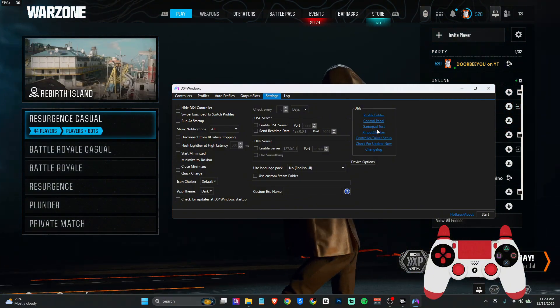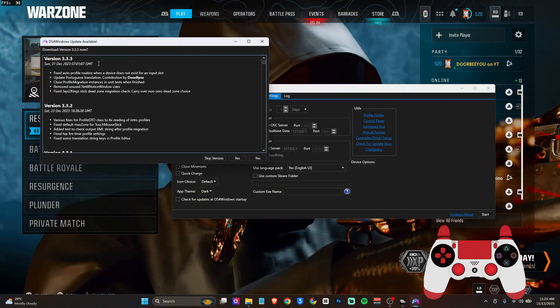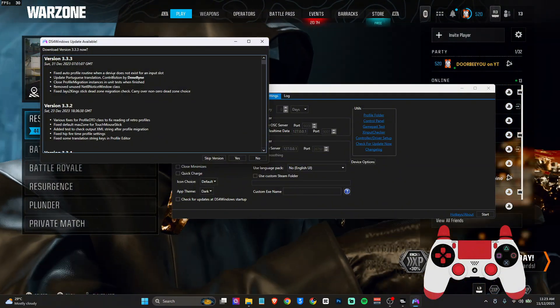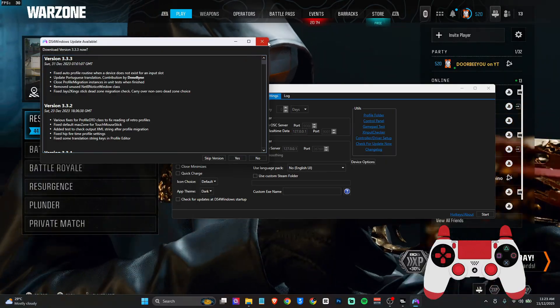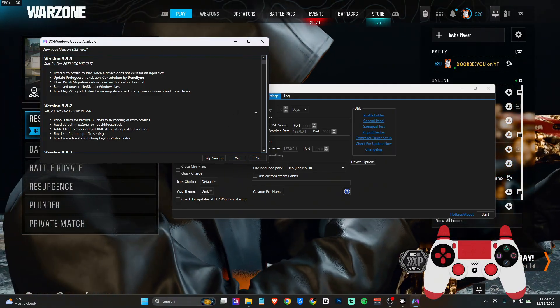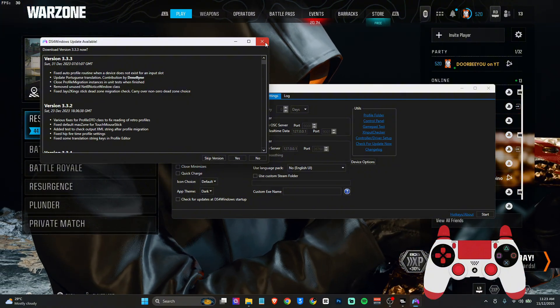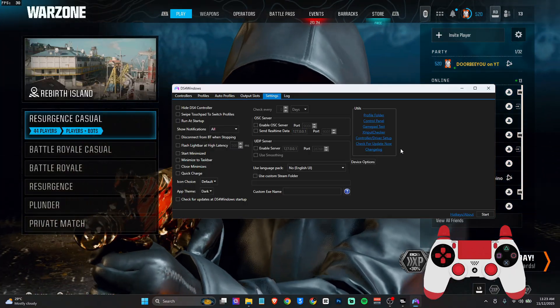Once you've done that, you also need to come over to 'Check for Updates'. If you see any updates available, you will need to update your DS4Windows. Just click Yes and update. As for me, I don't want to update because I like the version I'm using.